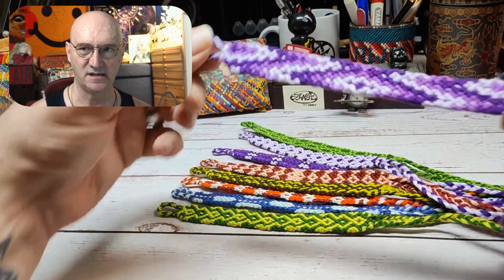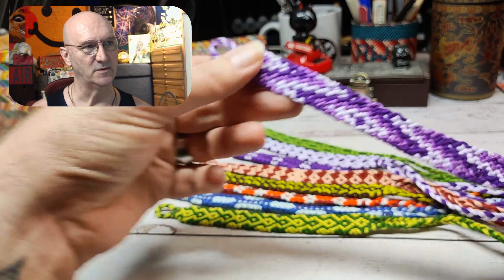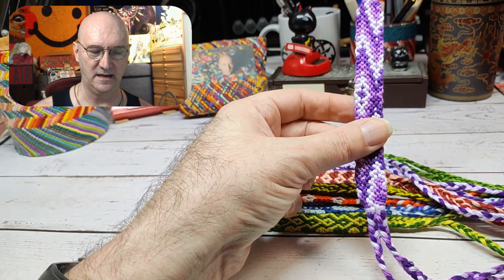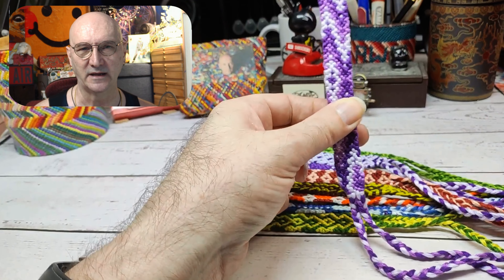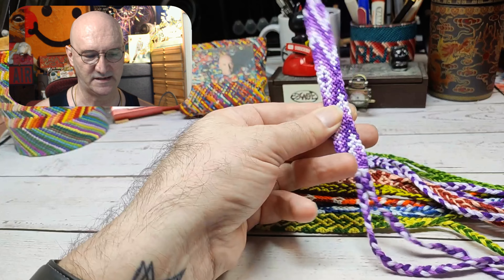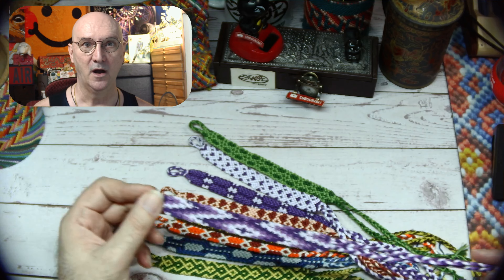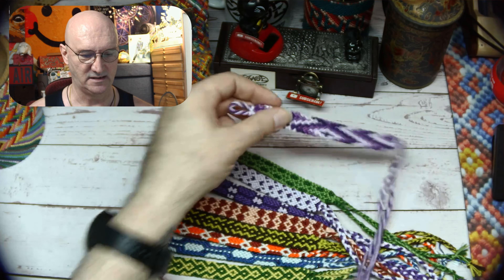We started off with this one — pattern 14805 over on friendshipbracelets.net. We doubled it by making it go the opposite direction, which stretched it out like an elongated arrowhead. I also mirrored it in the center, which I think makes it really interesting. That was a great kickoff to a whole month of doubling up patterns.